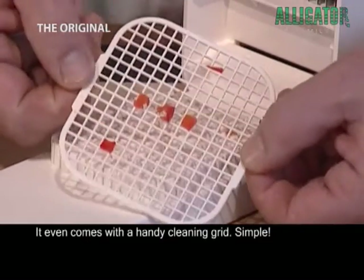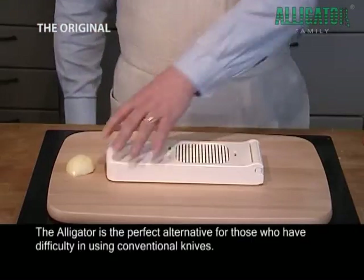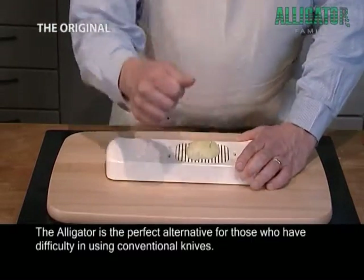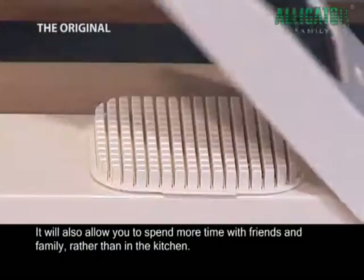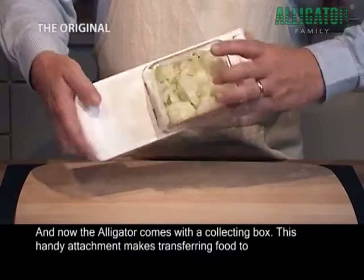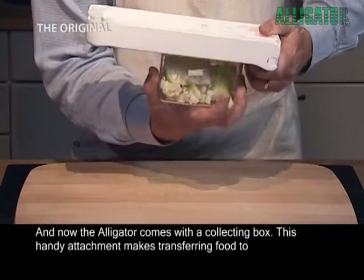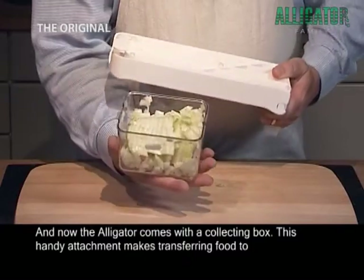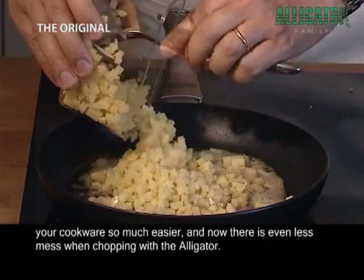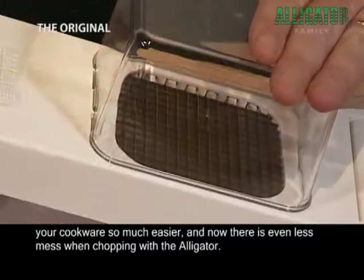It even comes with a handy cleaning grid. Simple! The Alligator is the perfect alternative for those who have difficulty in using conventional knives. It will also allow you to spend more time with friends and family rather than in the kitchen. And now the Alligator comes with a collecting box. This handy attachment makes transferring food to your cookware so much easier, and now there is even less mess when chopping with the Alligator.